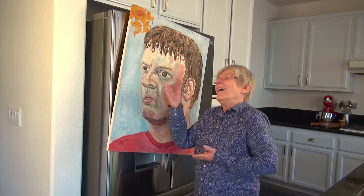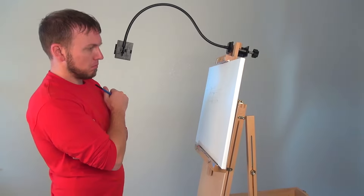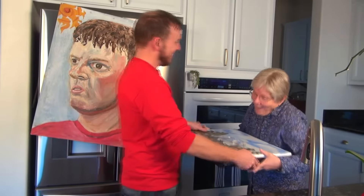But what if you're already an unbelievably fantastic artist — and not just according to your mom? Can the Lucy still help? Yes, the Lucy will help you work faster so you can keep up with the demand from your adoring fans.